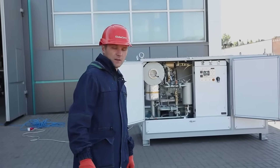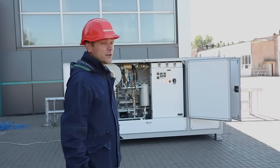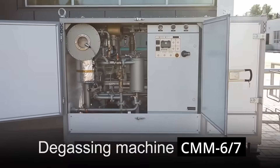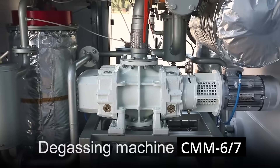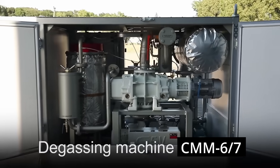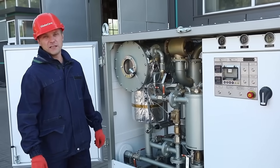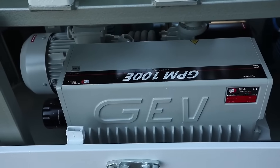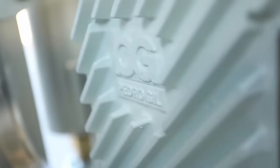Right now, we are going to focus on one of these machines — this is CMM-67. Its main difference from low vacuum machines consists in the presence of a two-stage vacuum system which includes backing and booster pumps that create a high vacuum. The unit is multifunctional and operates in several modes.